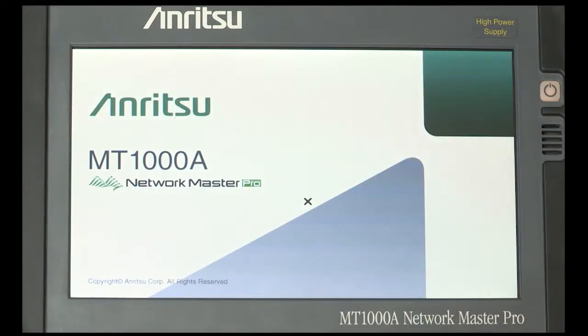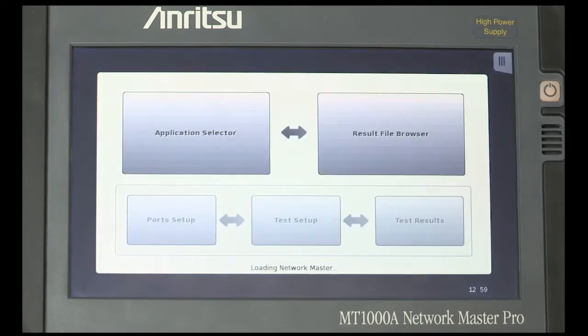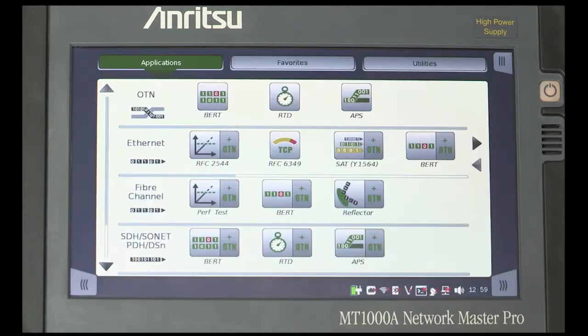Switch the tester on so it boots up while you're working on the instrument. This will prevent the customer from thinking that the instrument takes a long time to boot. In fact, the MT-1000A completes the process from initial switch-on to testing and provides results in under 3 minutes.